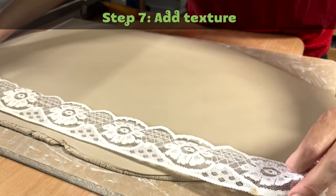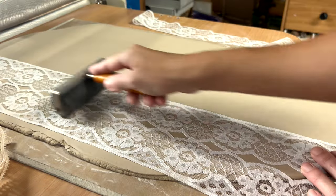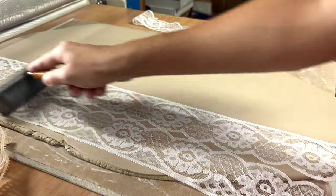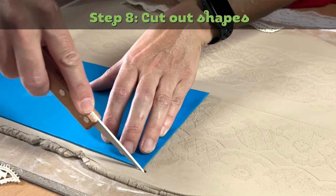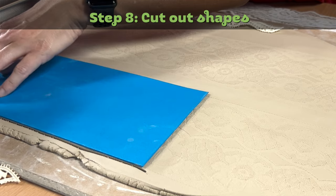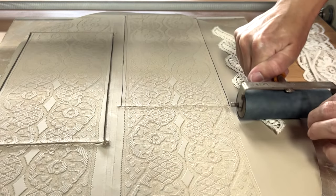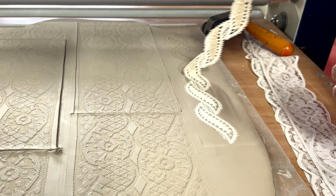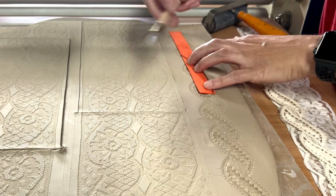Step seven: add texture. I use old lace and a printmaking brayer roller to create a nice textured surface. Step eight: cut out shapes. Using my templates and a knife tool, I cut out the shapes for my mug. With three pounds of clay, I'm able to make two mug sets.